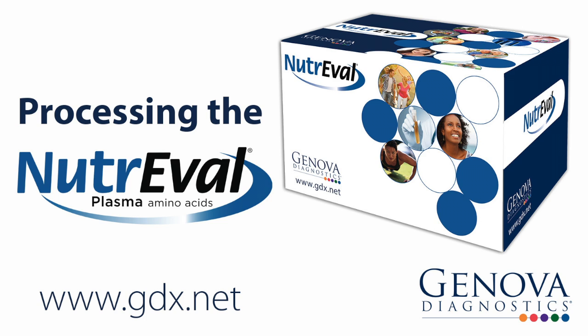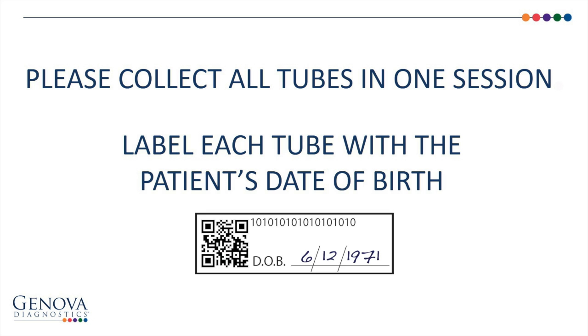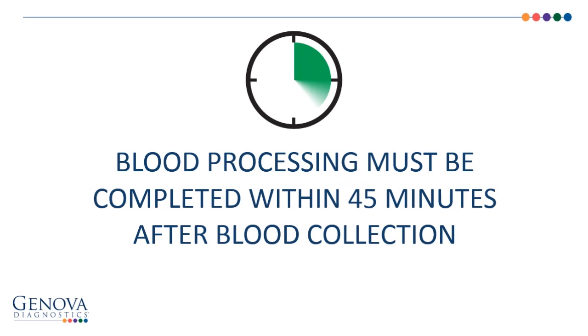How to Collect and Process Samples for the NeutraVal Plasma Test. Please collect all of the tubes in one session and label each tube with the patient's date of birth. Please note that all blood processing steps must be completed within 45 minutes after the blood collection.